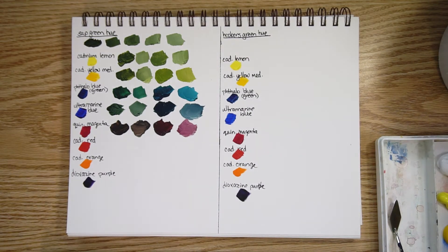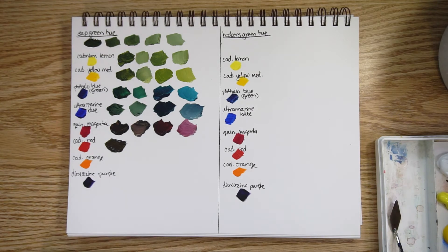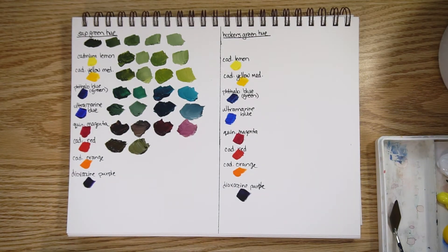Cadmium red — here it is with a lot of the green and a bit of white. I'm running out of room on the palette with this large group of colors, but you can see it's a nice green muddy color — a greeny brown. And lots of cadmium red with a bit of green and some white.